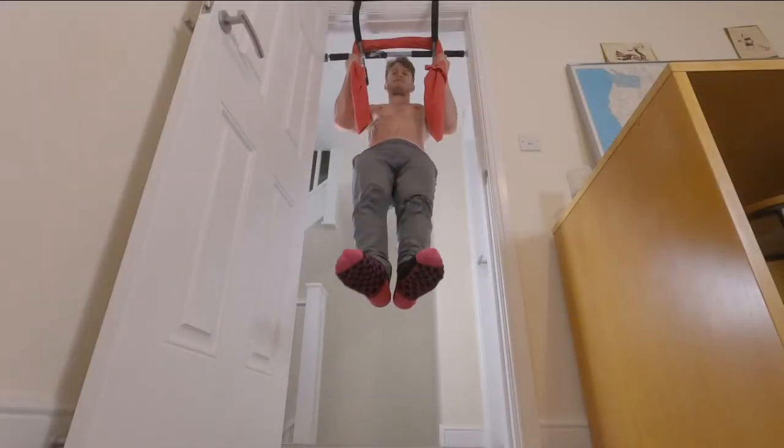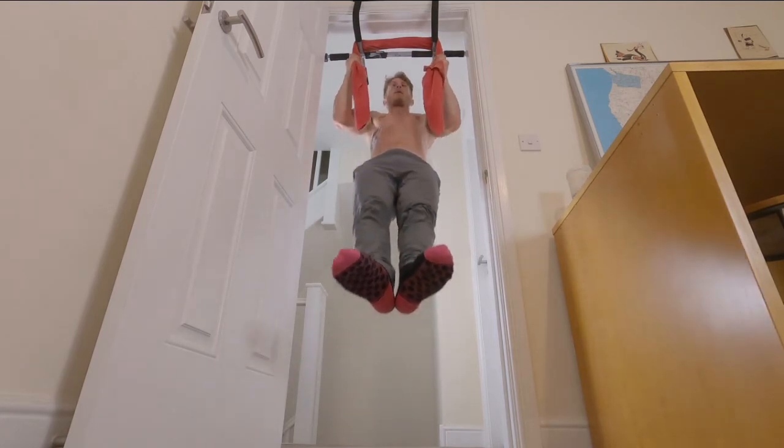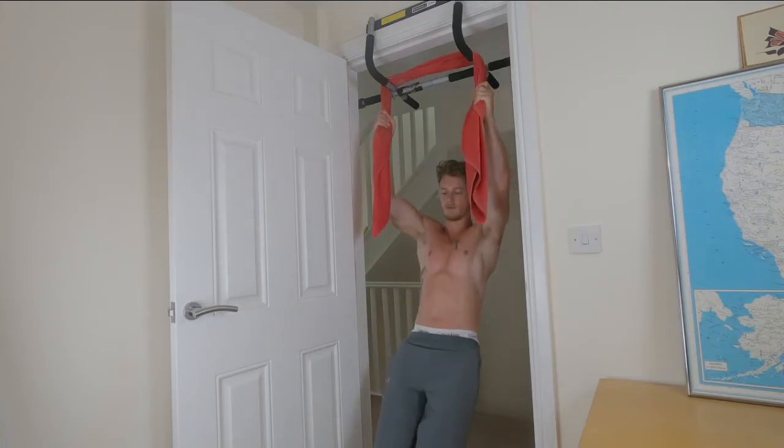Now we are going to look at some pull-up variations. The idea here is much like what we were doing with the dead hang and the L-sit — I'm just going to use that towel wrapped around the bar, and it is really going to work that grip strength.